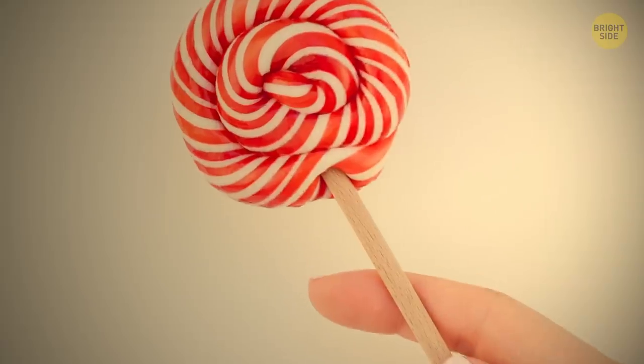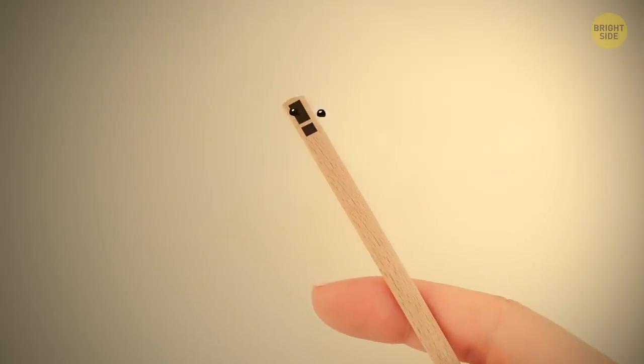The hole in a lollipop stick is not a free whistle, as you might have assumed. In fact, it's designed to save your life — the hole stops a person from choking if the stick gets stuck in their throat.